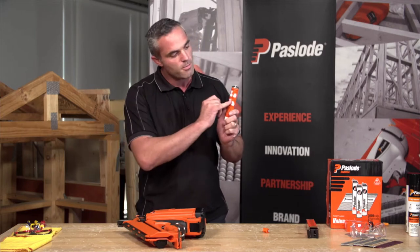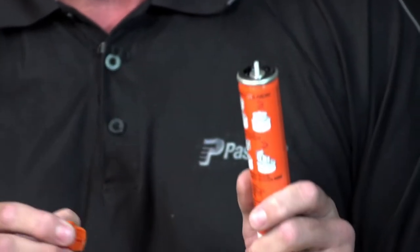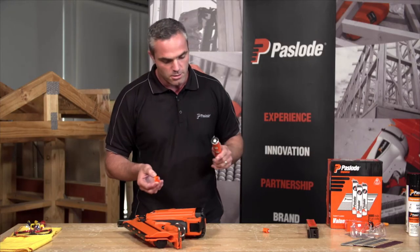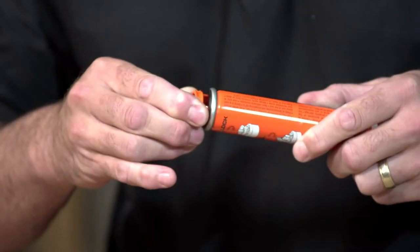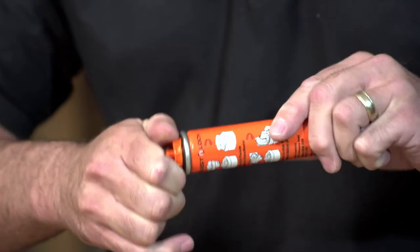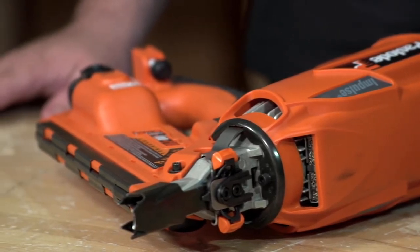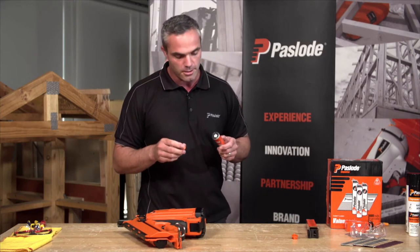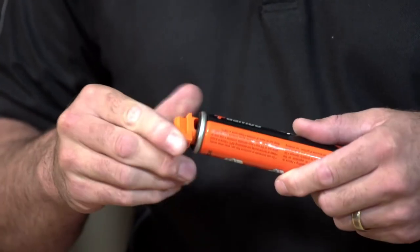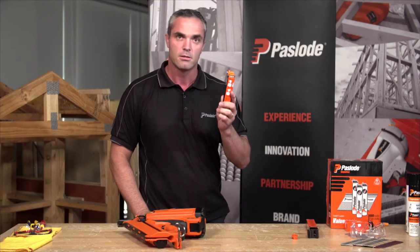What we have here is a twist and lock fuel cell. You'll see on the back there are instructions that say 'twist and lock.' All you need to do is line up the grooves of the cap, sit them in place, and then lock it in place. If you're running an old tool and need to use this, it's the same thing — just sit the cap into place and sit it in there.